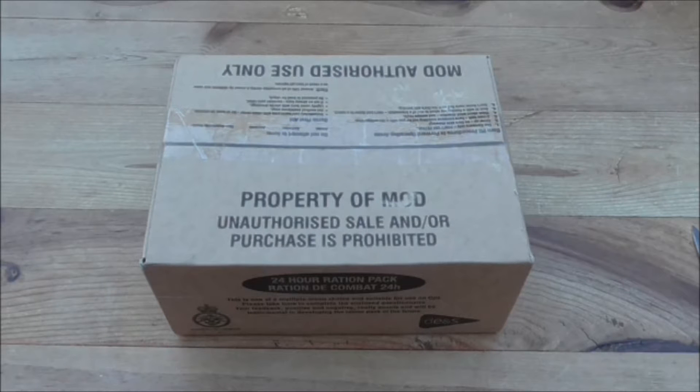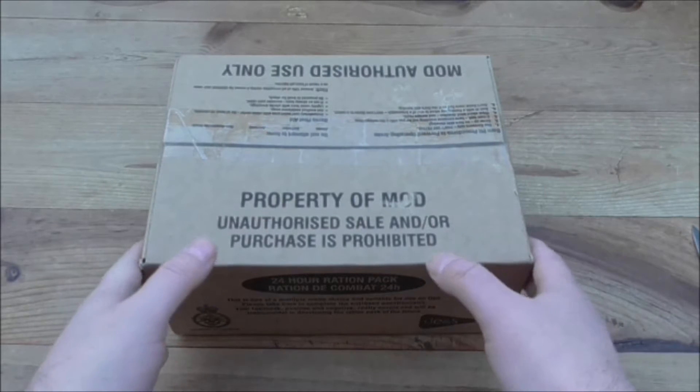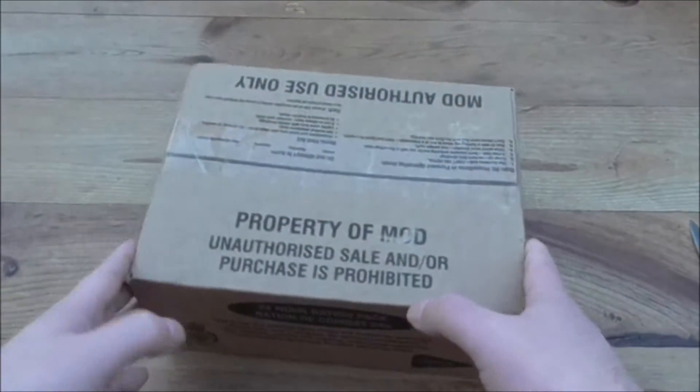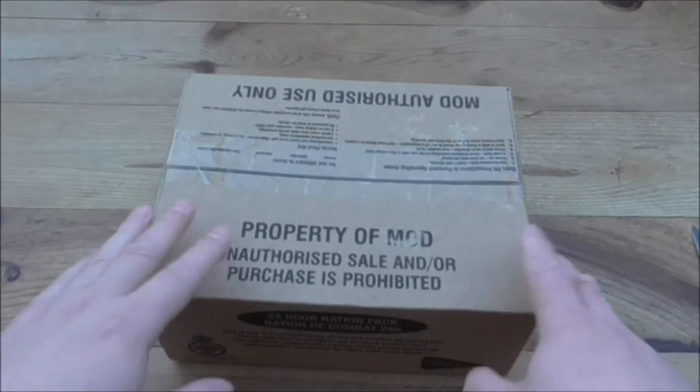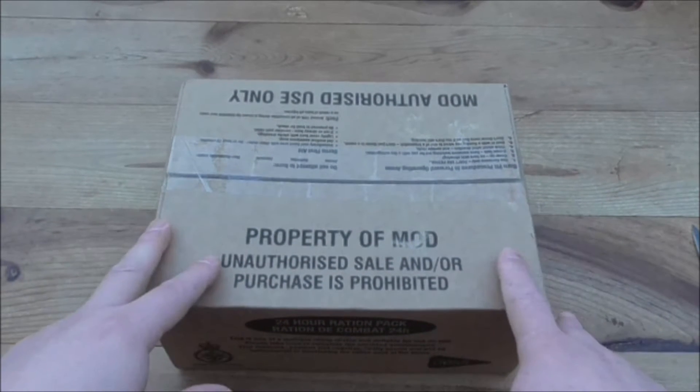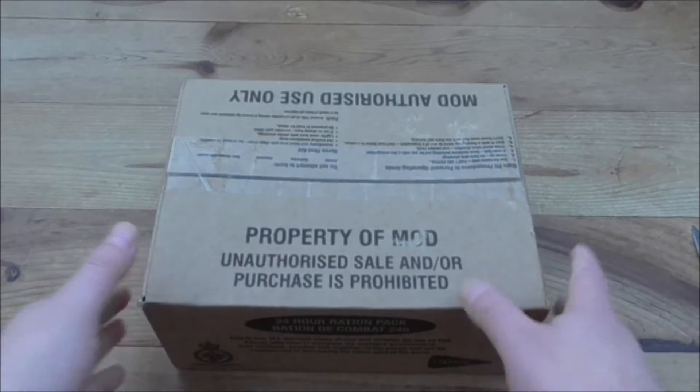Hello folks, Double Tap here and welcome back to the channel. We are doing a review today. It's a British MRE 24 Ration Pack. I've got absolutely no idea what's in it. It was sent to me by one of the subscribers, Chad Lennon, and I'd like to thank him for that.